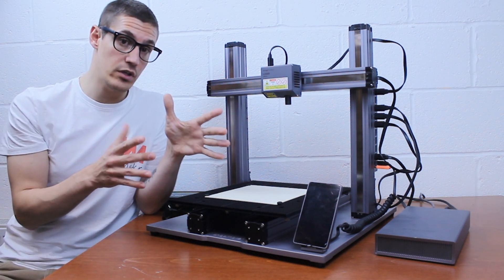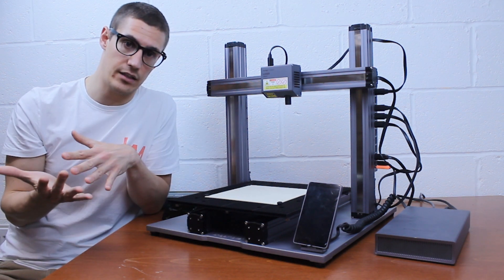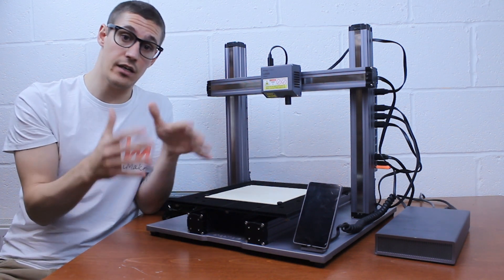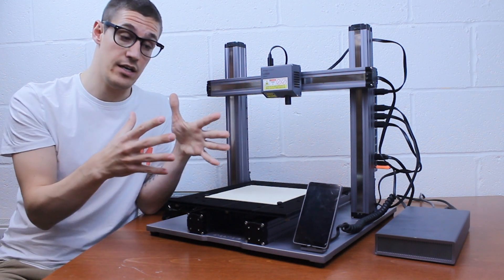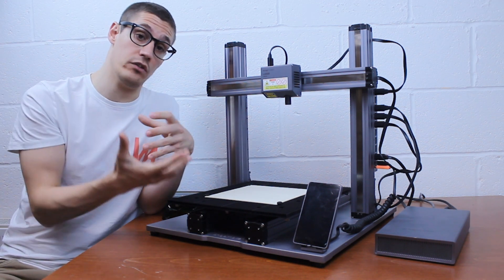But with the camera what you can do is work with whatever you have here without previously designing it. You take nine pictures of the whole bed, this is sent to Luban, and basically you design from there. So you can put whatever here, put it in any angle, and actually you will work on that.